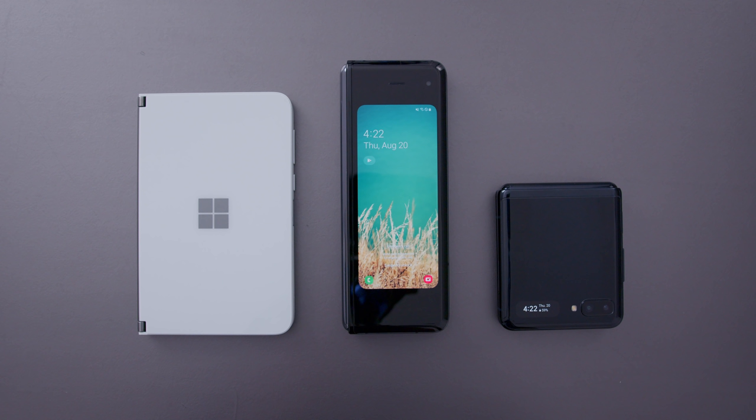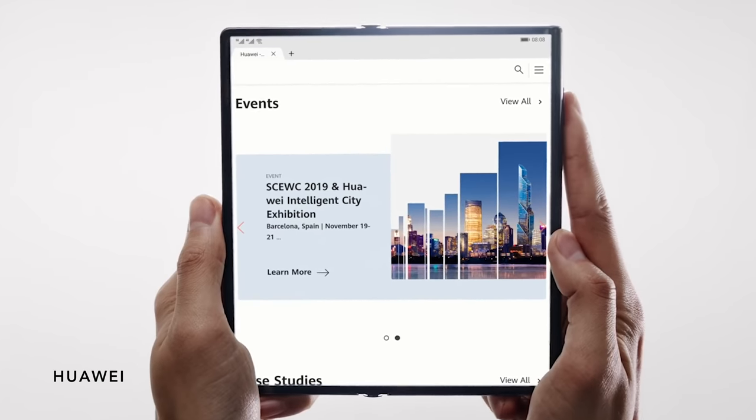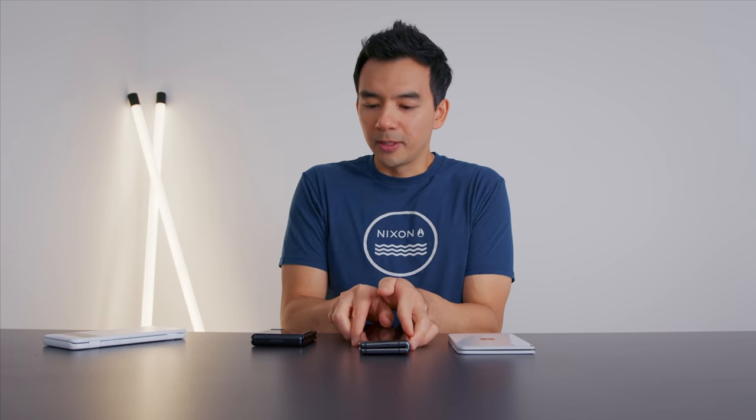You can probably categorize these things differently, but the first type of foldable to me is something like the Galaxy Fold — this is the first generation. I would put the Huawei Mate X into the same category. Obviously those flip differently, they actuate in a reverse manner, but the idea is the same: when it's open, it's a large, almost tablet-like screen experience, but then it folds up to something more compact that you can put in your pocket.